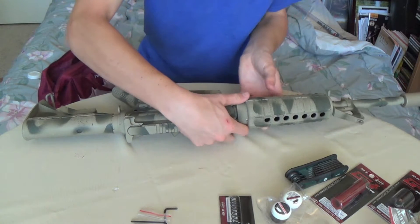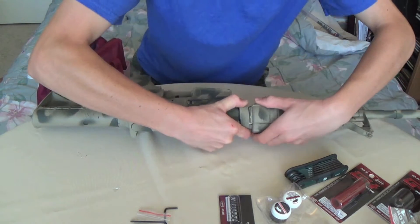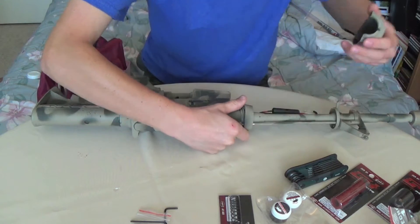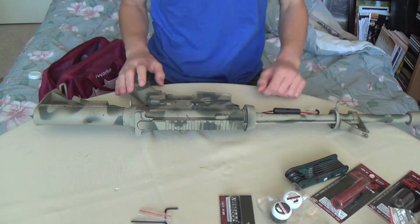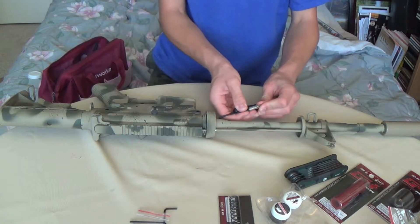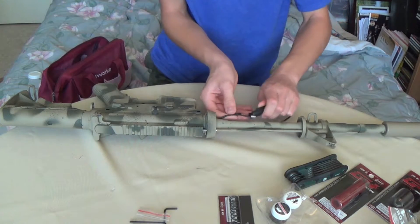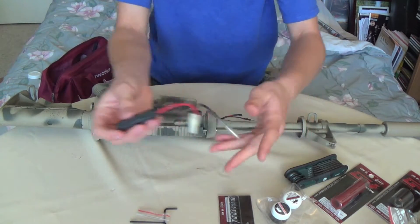First thing we want to do, just to make it easier, is take off the handguard up here — so that'll just make it a bit easier. And while we're at it, might as well disconnect the wire in here. You just pull this out, then open up the fuse box, and that'll pull out just like that.